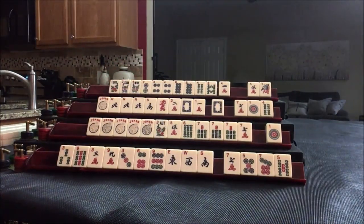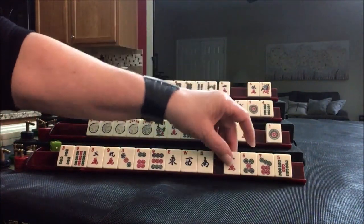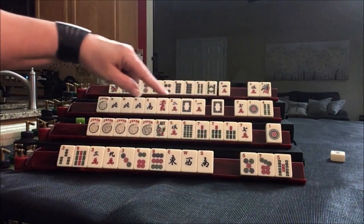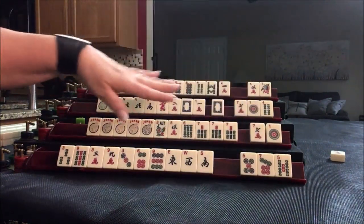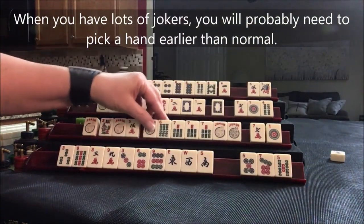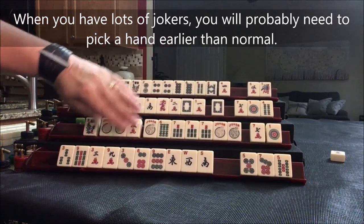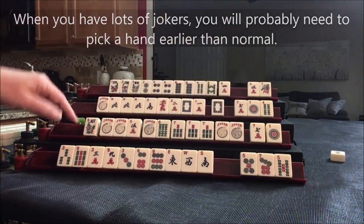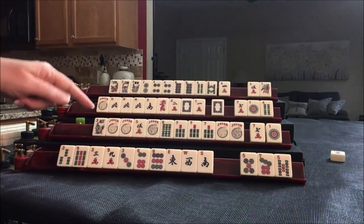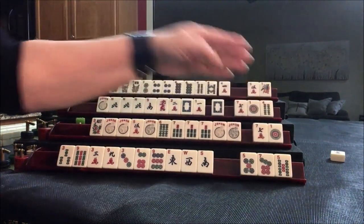We're done with the Charleston. We'll use a marker to track whose turn it is and start discarding. Seven crack is the first discard — I would let it go; too early to commit. This hand is set with the jokers filling in: 5-6-7-8, crack-bam-bam-crack with a pair — third hand down under consecutive run. We have four jokers, so I would not take that 7 crack. Let's draw. Four crack — 7 crack was discarded, so let's follow suit.